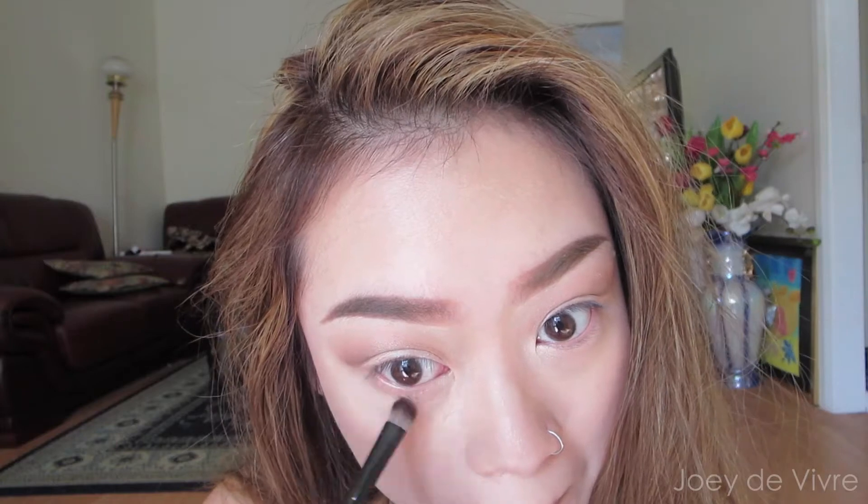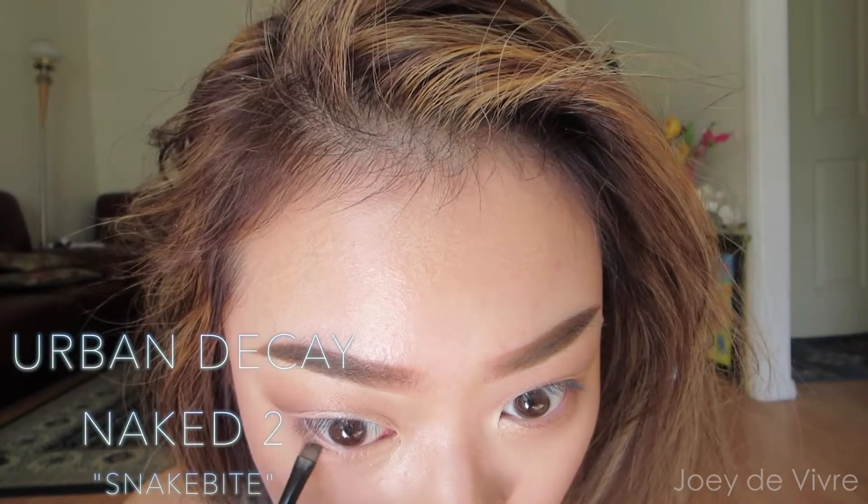I like to unify the whole eye makeup by using the same colors I've used on the top eyelid onto the lower lash line. Now just make sure the inner corners of the eyes are blended out. To smoke it out slightly, I'm taking the same dark brown shadow on the outer corners of the lower lash line. I don't want this look too smoky, so I stop halfway where my iris is and don't bring it all the way to the inner corners.